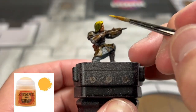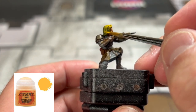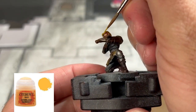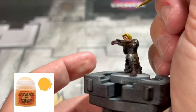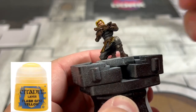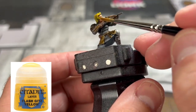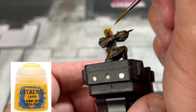Next we're going to be finishing up the hair. The first color we're going to use is Averland Sunset — we're just using it on streaks. We don't want to get this in the recesses; we want to keep that dirty blonde Prince Charming from Shrek look going, and that's exactly what I was going for. Once you're done with Averland Sunset, move over to Flash Gitz Yellow and do not use it all over the place — use it sparingly on the front portion of the bangs to give it that real Prince Charming look.